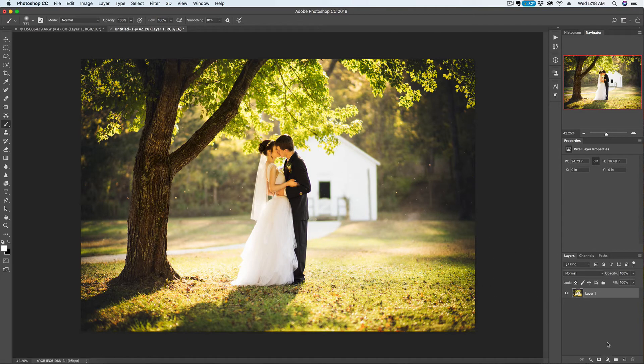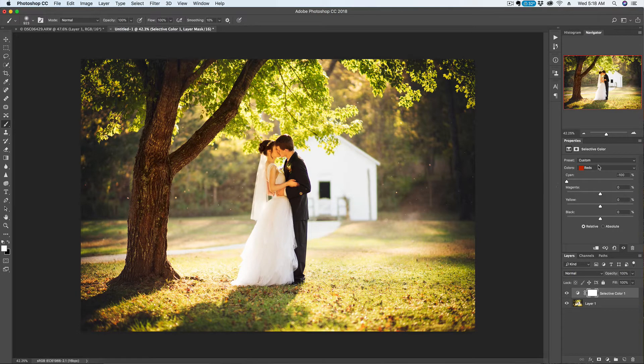It's actually really simple. I'll use adjustment layers. We'll go ahead and create a selective color adjustment layer. We'll start up here at the red and pull the cyan all the way down to negative 100. Then we'll go to the yellow and pull the cyan all the way down to negative 100. Then we'll go down to the green and change the cyan all the way down to negative 100. Are you seeing a pattern here?